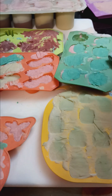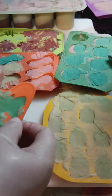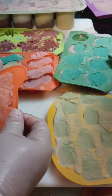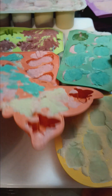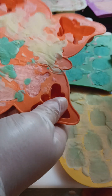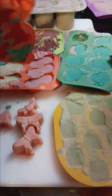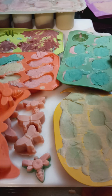Let's hope these pop out. We shall see. Sometimes I have luck with these smaller molds, sometimes not so much. So cute. There we go.